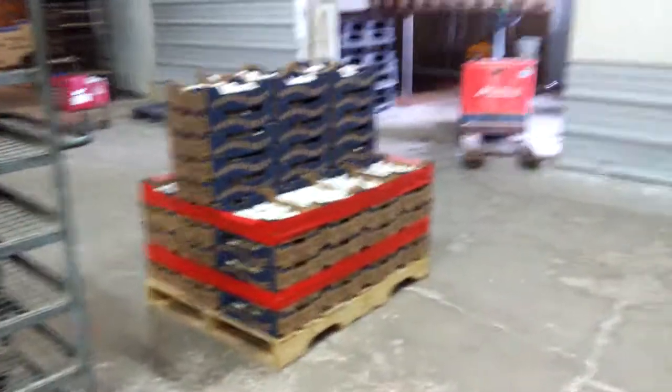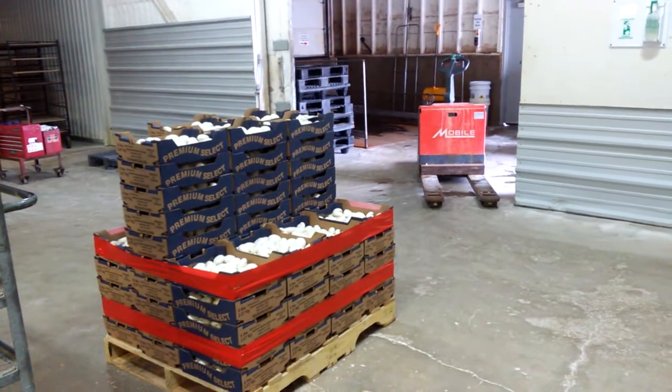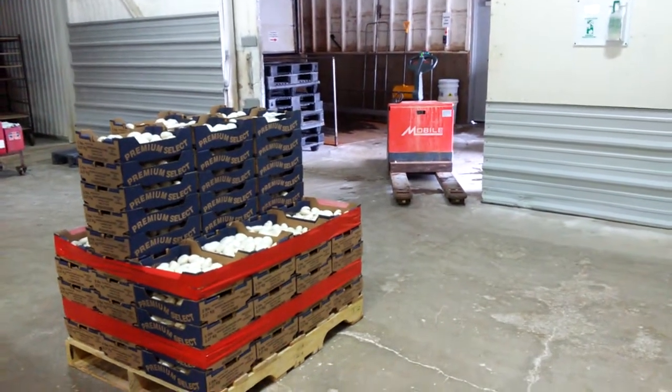Yeah, so we stack them up all the way high and then we'll tape it up and cover it with a cardboard, then ship it to the customer on a skid.